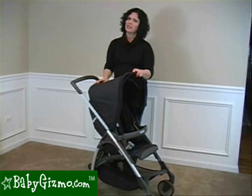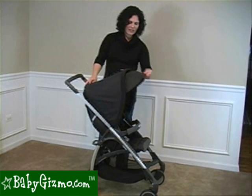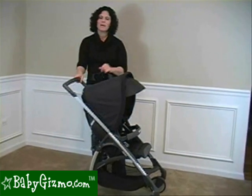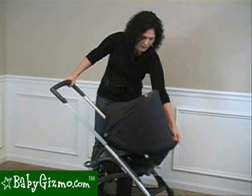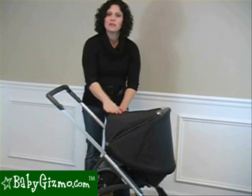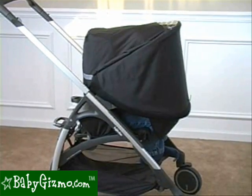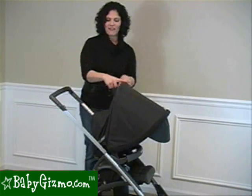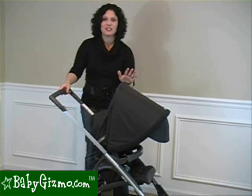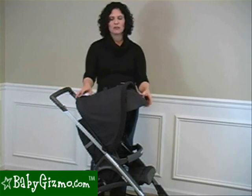The canopy is fabulous on the Avio just like it is on the Zippy. It is large, and it also has a pop-out sun visor. What we love is that if it's snowy, raining, or any type of wind, you can block your child from the elements by folding it all the way down in front of them. It's going to bring the seat upright, but it will completely block your child from the elements or the sun. One thing they fixed from the Zippy to the Avio is that you don't have that ratcheting sound — I move the canopy and it's silent, so I can adjust it without disturbing a sleeping baby.